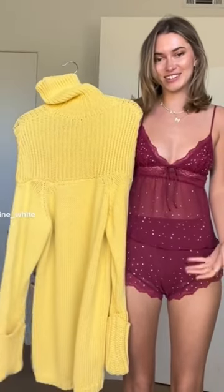I guess this is why they say not to hang your knitwear. That is a very tough lesson and I'm sorry for your loss, but we're going to learn from it.